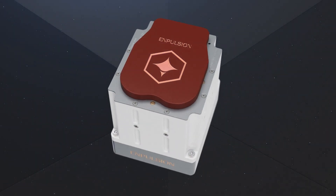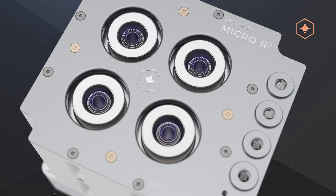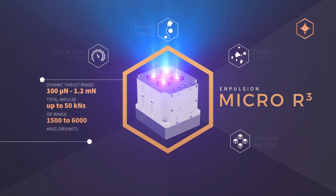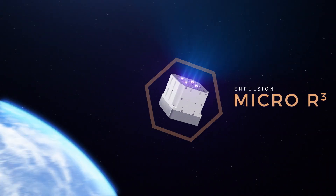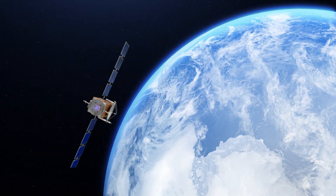In 2020, Impulsion brought to the market its next generation thruster, the Micro R3. With an input power of 120 watts, it produces up to 1.2 mN of thrust and provides up to 50 kN seconds of total impulse, making it particularly adapted to small and medium-sized spacecraft.